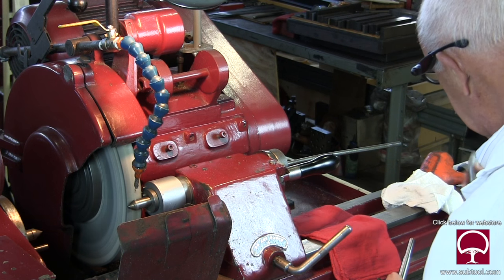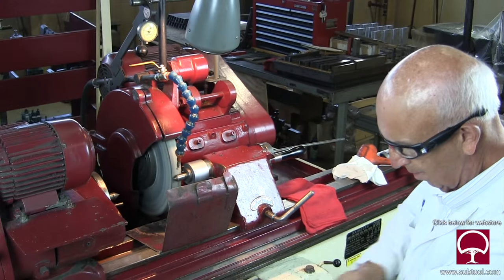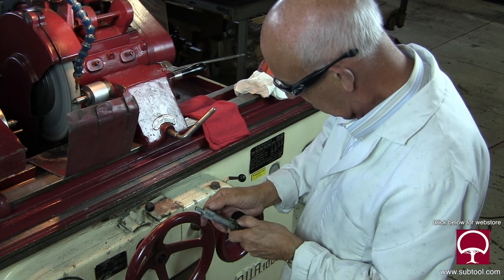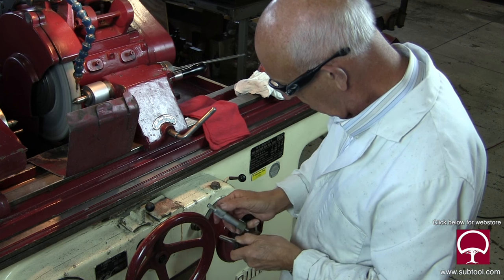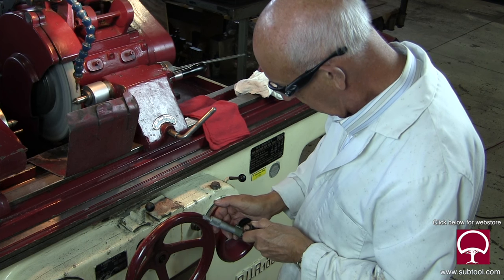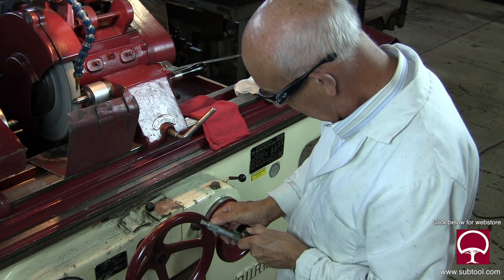I ground this again — I did a rough cut and then turned around and took a finish cut. I'm checking here not for size but for straightness. I think it was pretty good. It might have had a little bit of taper on it.